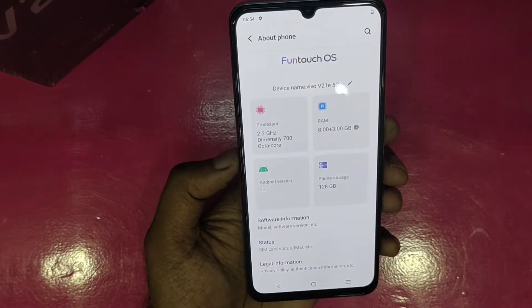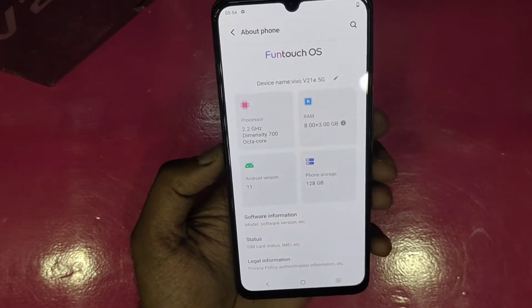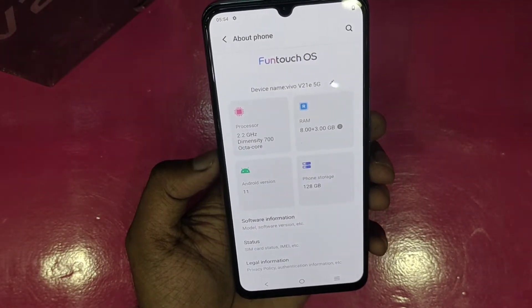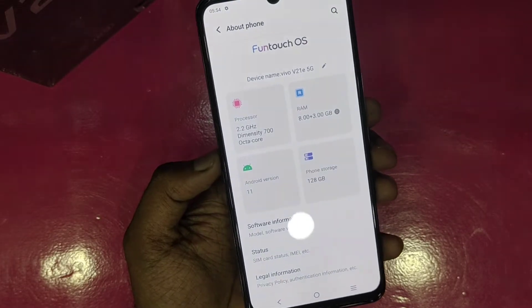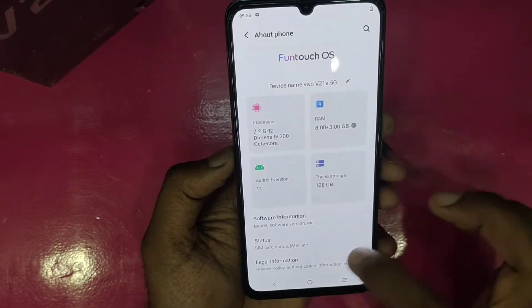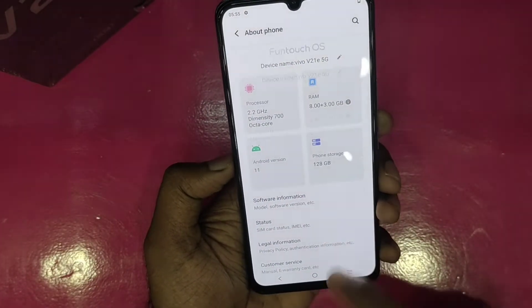The phone model runs on Funtouch OS 11. It has 8GB RAM plus 3GB extended RAM, a 2.2GHz Dimensity 700 processor with 5G support, and runs Android 12. It has 128GB of internal storage.